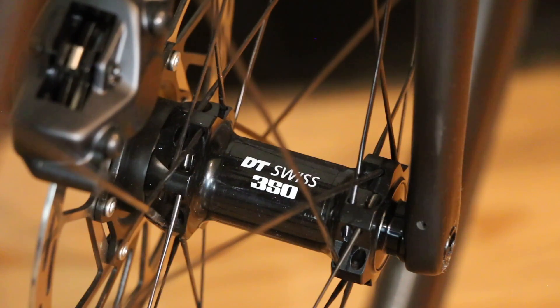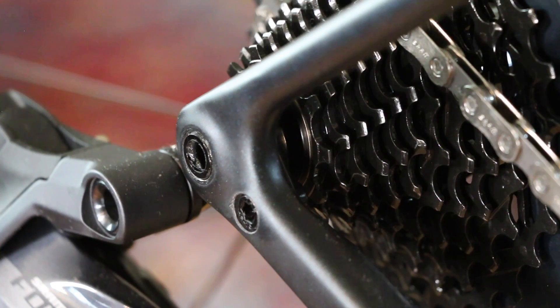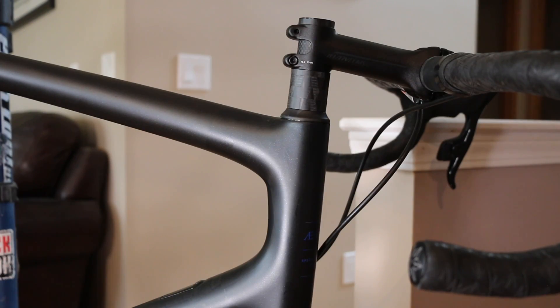On this build we've got a really nice Roval carbon wheelset with through axles front and back, which is where the industry is heading. These wheels have DT Swiss 350 hub internals — an absolute workhorse, very few problems, they last forever and are super easy to rebuild. That's a 12x142mm through axle standard on the rear, which is quickly becoming the new norm for road biking.